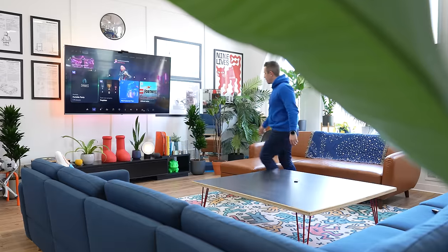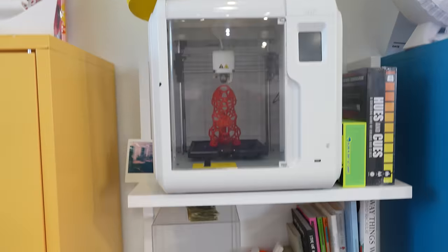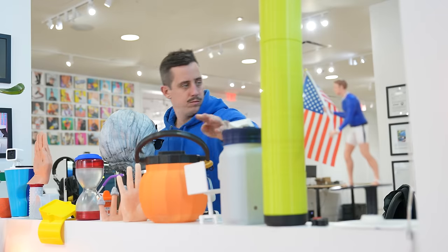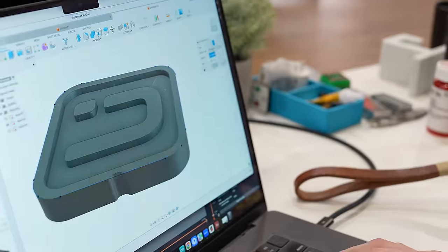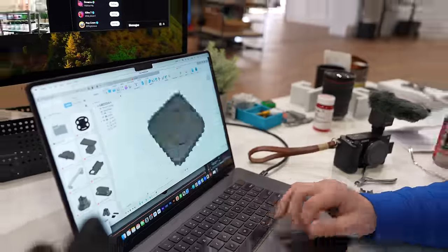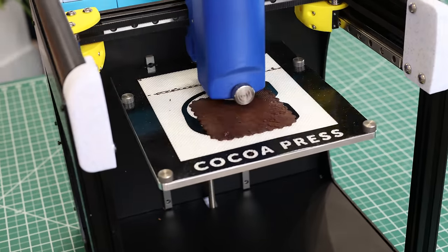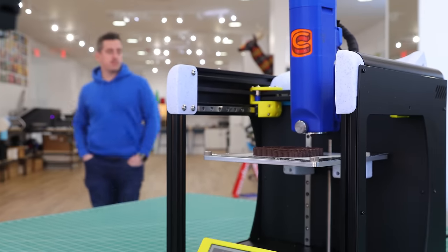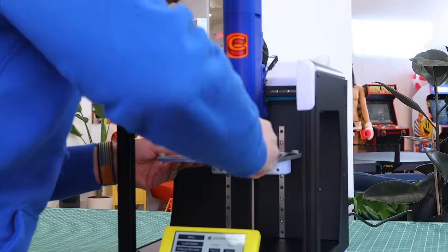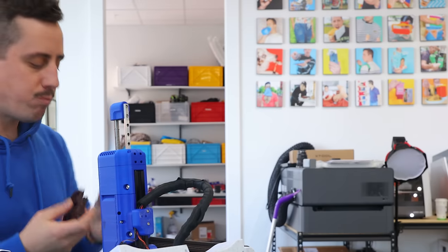I started wandering around my design studio looking for inspiration on something I could turn into chocolate — from the ridiculous things I have laying around to my own inventions. It was my neon sign of my logo that inspired me: why not turn that into chocolate? I hopped onto my computer, opened up Fusion 360, and started designing what a nice piece of Unnecessary Studios chocolate would look like. I got it loaded into the slicer and in no time it was off onto the Cocoa Press, turning my idea into a delicious piece of chocolate. Watch out Mr. Beast, because you're not the only YouTuber these days that has their own custom chocolate. Delicious.